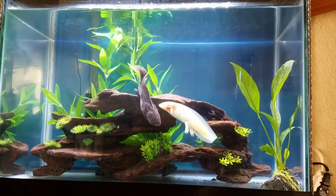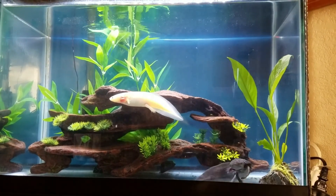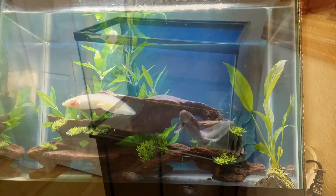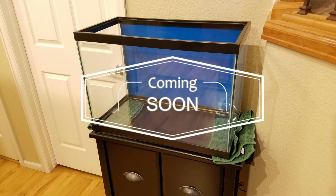But after an extended break from aquatic pets, it's near the end of 2017 and I've decided to start again with a 20-gallon community tank — and let's record the journey.